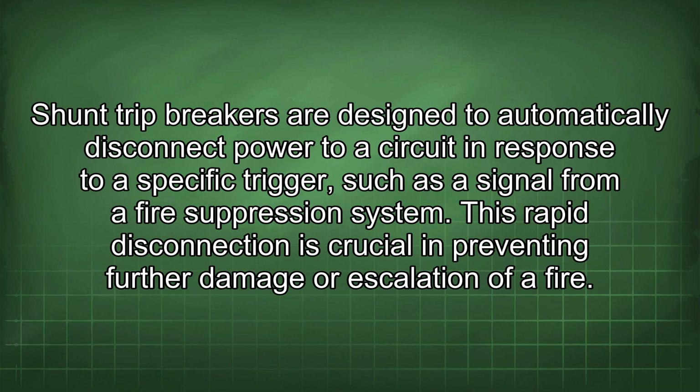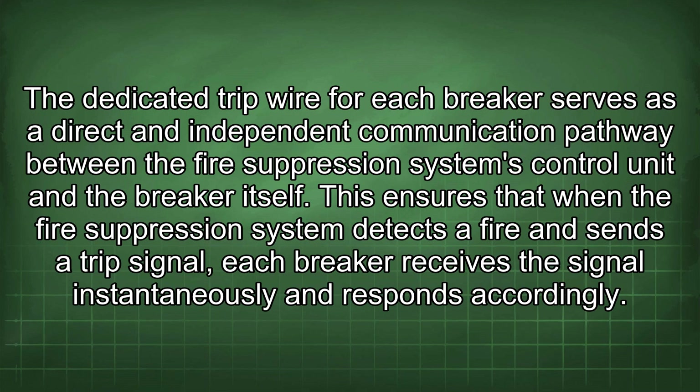This rapid disconnection is crucial in preventing further damage or escalation of a fire. The dedicated trip wire for each breaker serves as a direct and independent communication pathway between the fire suppression system's control unit and the breaker itself. This ensures that when the fire suppression system detects a fire and sends a signal, each breaker receives it instantaneously and responds accordingly.